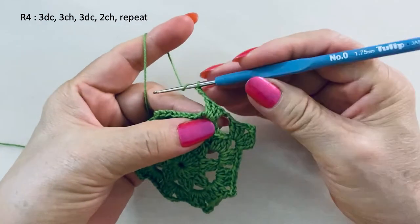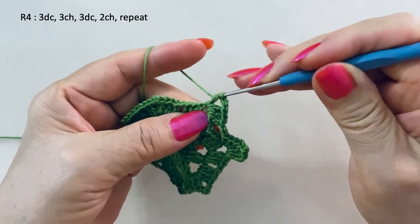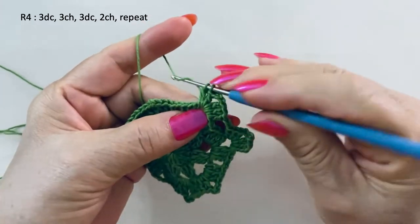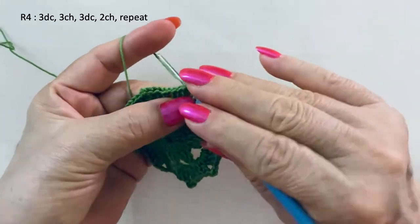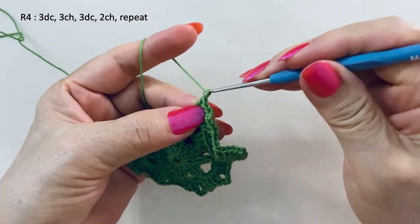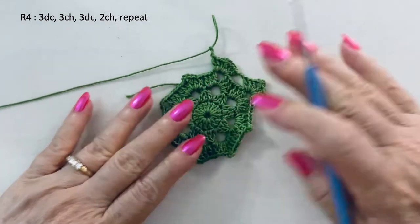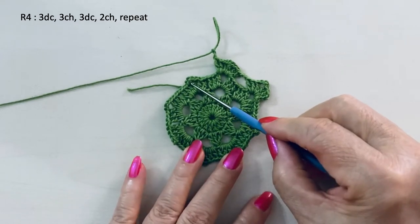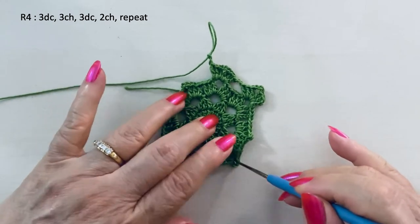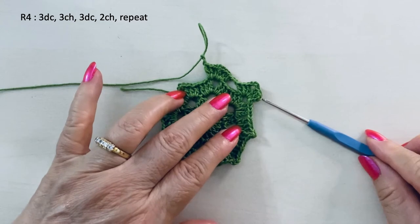In the same loop, another three double crochet, and two chain space. Continue with the same pattern to the three chain loops, with two chain space here, and we will meet at the end.